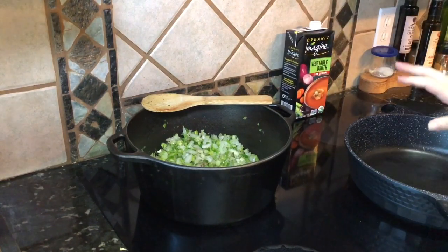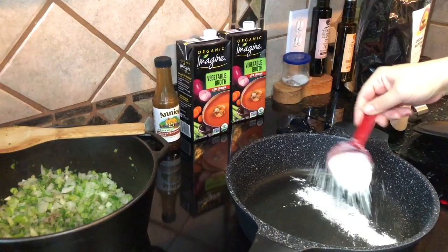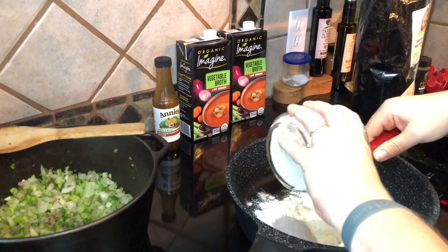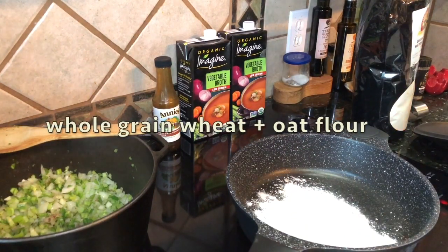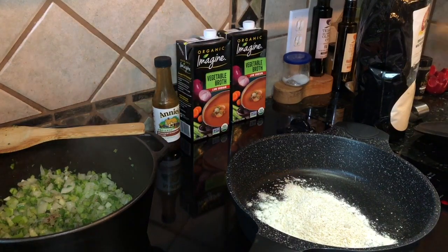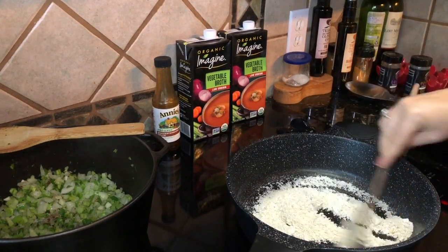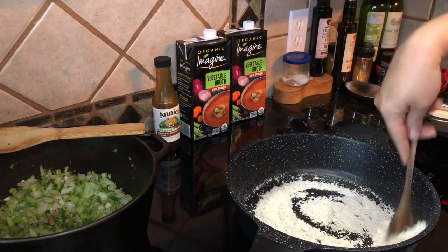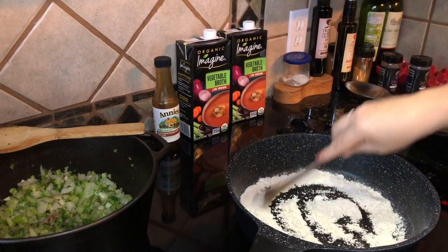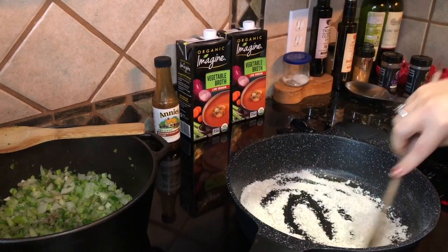Now I'm going to start the roux. I'll turn this on and get it nice and hot. I'm using a quarter cup of regular flour and also a quarter cup of oat flour, for a total of a half cup. This is very important — you normally cook a roux in oil, but we're not going to use oil today because we're making a whole food plant-based, oil-free gumbo. You're going to cook this and you're going to be able to smell it cooking. It's on high and it's super hot — you cannot walk away from this or it will burn in an instant, and you've got to continuously stir.